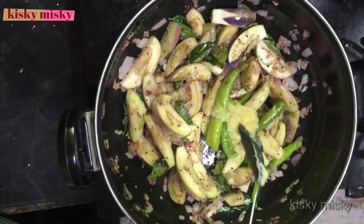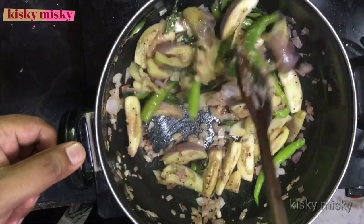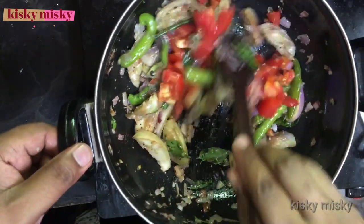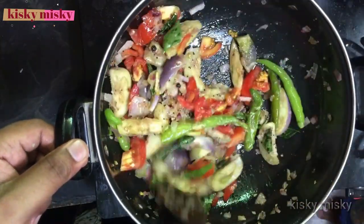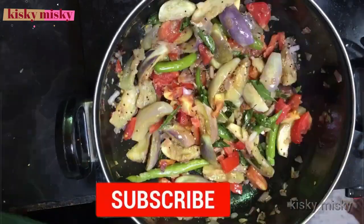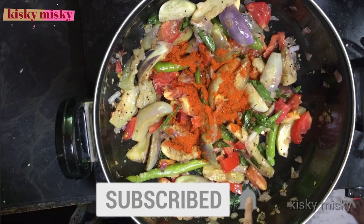We can add lime water — 1 spoon — and a lime salt. Mix it up.